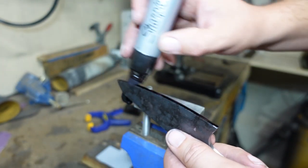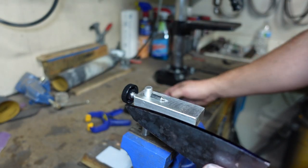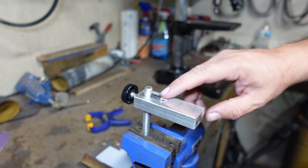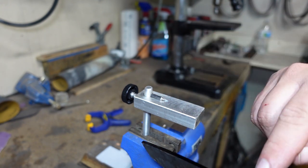We're going to mark our edge and then scribe it on this little center scribe right here. I've got the depth set for what I want.